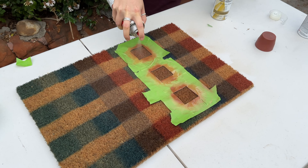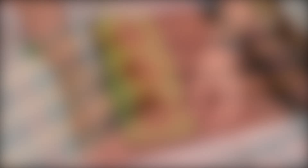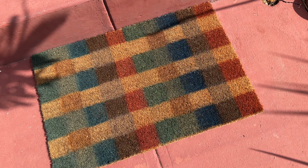I didn't have another complementary red, but I did have vintage gold and thought adding it with a layer of sea glass paint might change the color a bit — and it totally did show up as a goldish red. Don't be afraid to layer your spray paint!